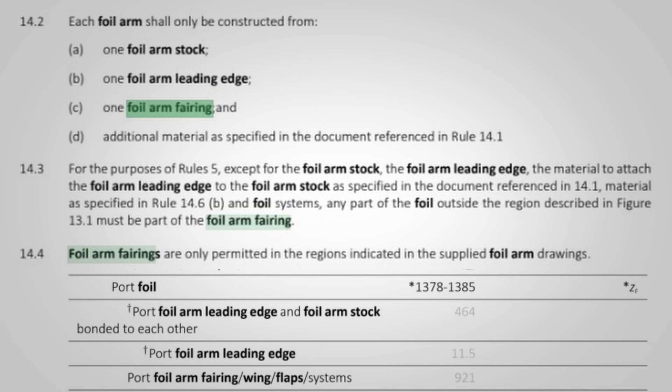It's a bit of a hole in the rule that does free up the possibility of doing more than just fairing. The obvious downside is that you're bringing some proportion of the foil mass inboard - you're not going to get the maximum righting moment you can possibly get from those foils on the windward gravity-assisted side of the equation.